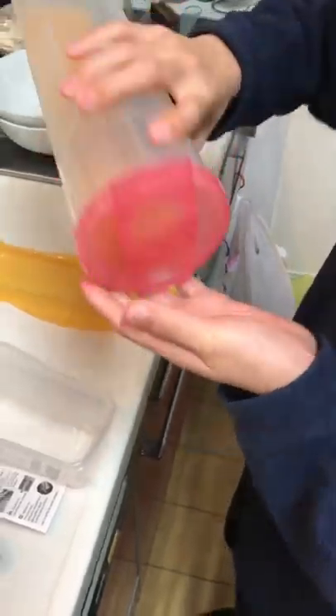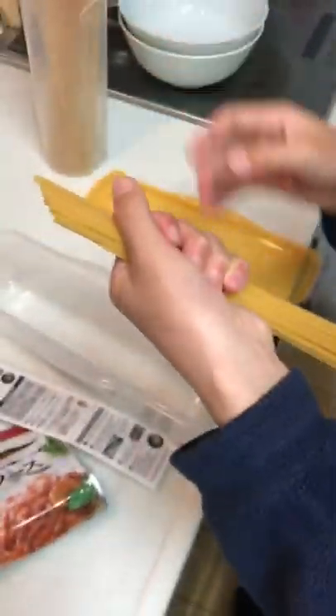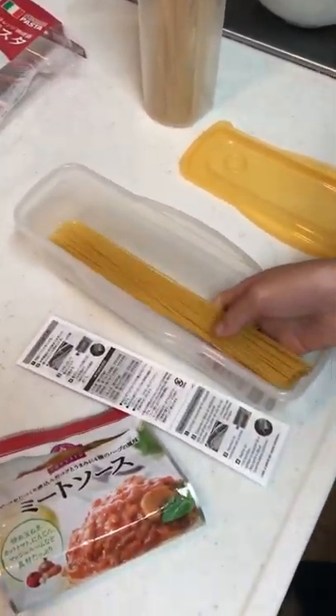We are going to open this spaghetti. Anyway, this is my son, but I am not going to show his face. He is really handsome. Put this spaghetti in it.